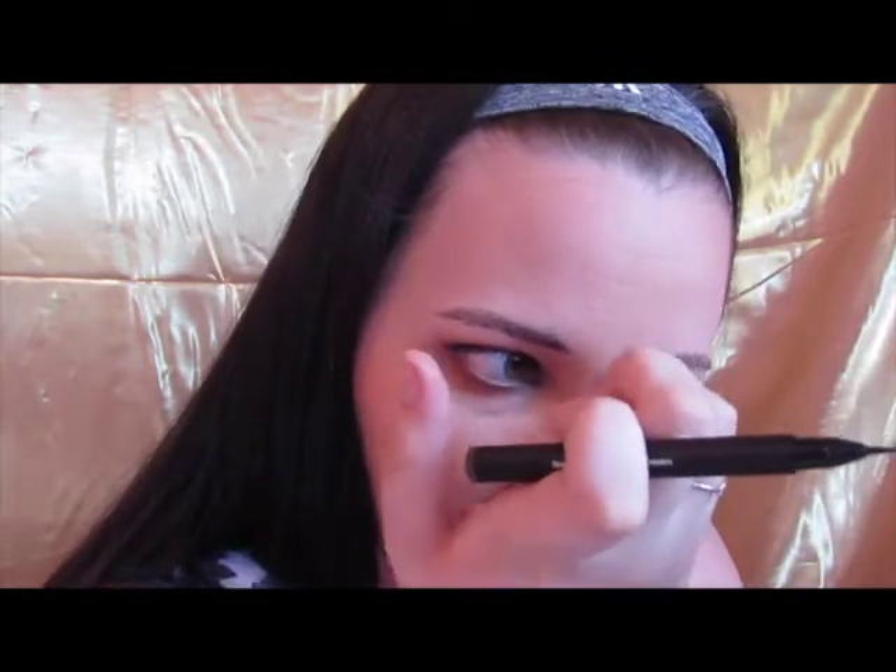I think what might work best with this is if you take a pencil and kind of outline where you want the brow to go, and then just fill in with this feathering pen. Before this video I just wanted to use only this on my brows so y'all could see how well it works on its own.